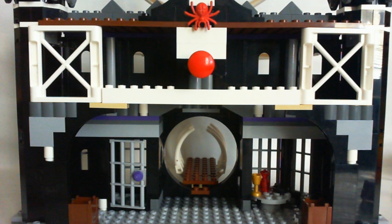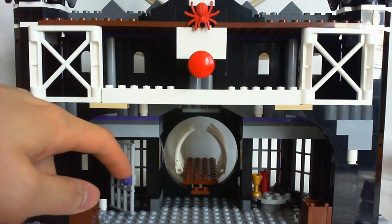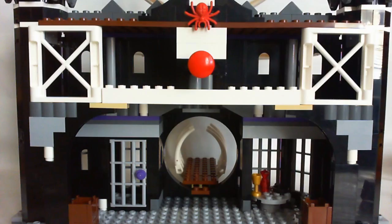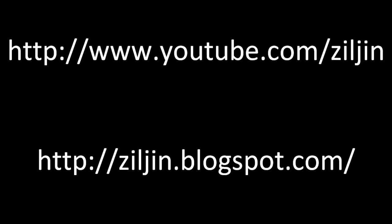Overall the set is not that great — it's around average. The front looks pretty good but when you turn around to the back it's pretty empty. It would have been a lot better if it was a modular castle like the Battle of Alamut or the most recent Kingdom's King's Castle. That's the end of my review. Thank you for watching.